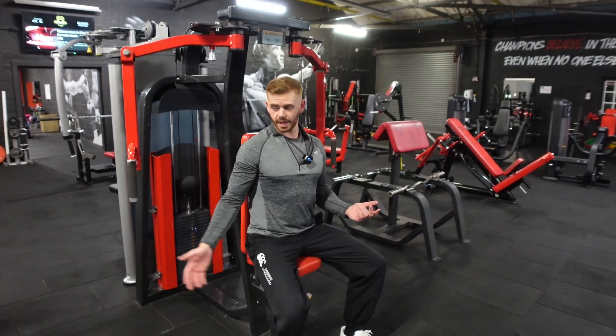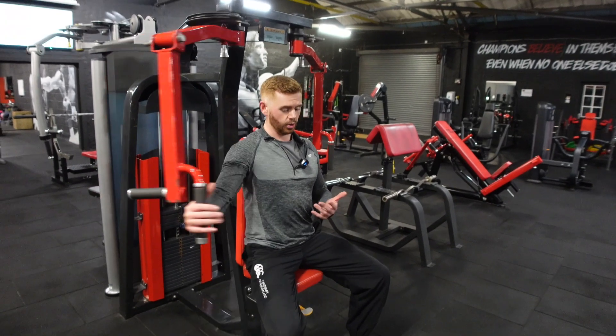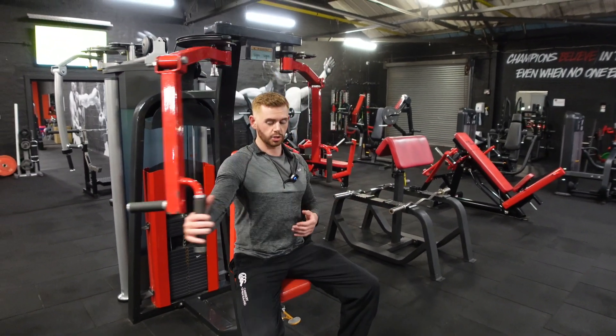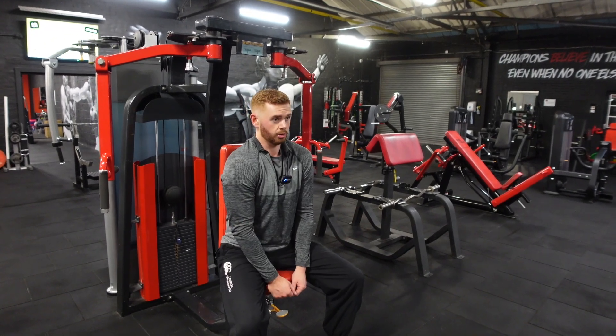So from here, you're going to sit in the machine. Ideally, when you bring these in, test this without weight on it first — you want these to be around chest height. A couple of things to think about: nice arch to the lower back, and don't have those shoulders forward.